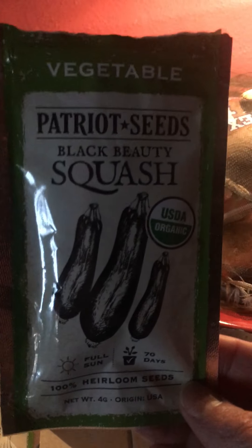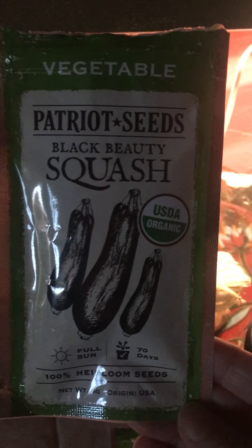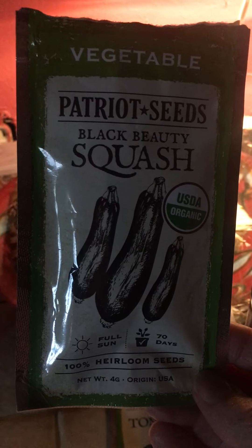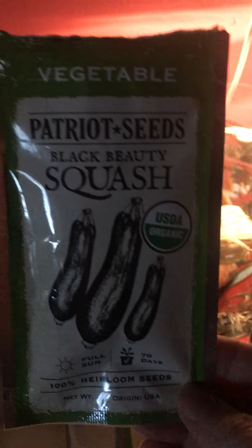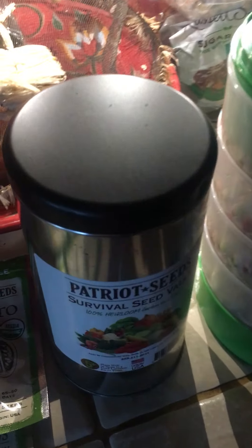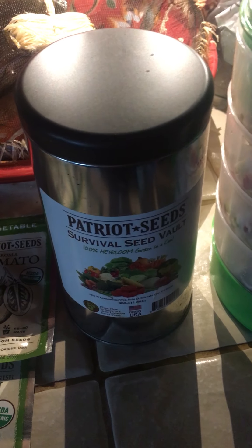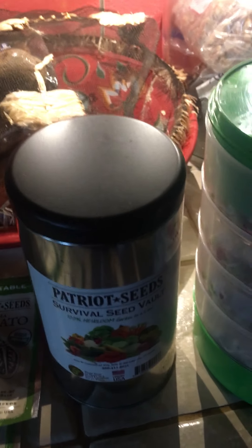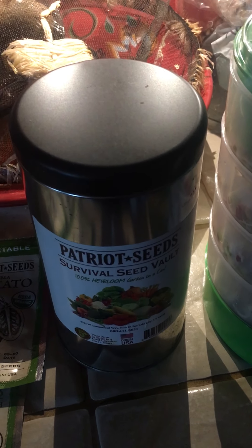One reason I want to bring this to your attention is because we had that big freeze and it just wiped everything out. So normally these are things I would have put in the ground or germinated in an above-ground container at the end of February. I was gonna go ahead and do that, even though I knew I probably wouldn't be able to plant that many of them.